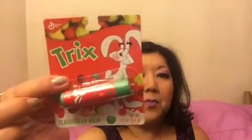I also bought a Trix-flavored lip balm, which I already opened because I love lip glosses. It says 'Silly Rabbit, Trix are for Kids' and it's pink. I need to take the LA Colors stuff off — this feels so gross to me. I don't think purple is a good color on my lips.